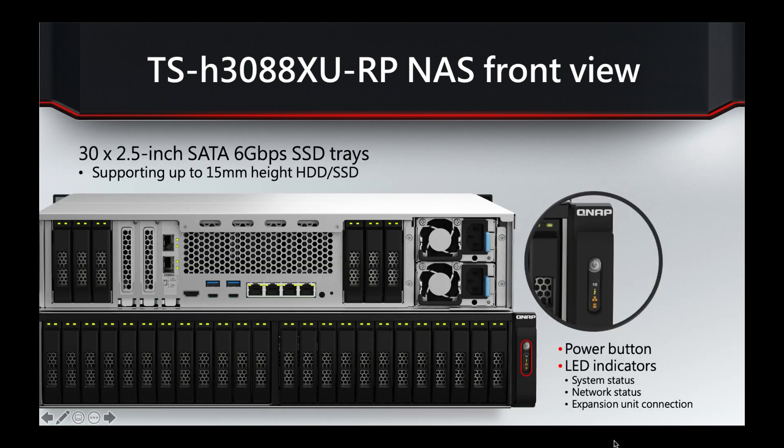Moving to the front view — we've also included a rear view because it shows all the drive bays. The 30 drive bays are made up of 24 bays on the front and six on the rear, and they're all two-and-a-half inch SATA SSD trays. There are also a couple of extra indicator lights on the front.